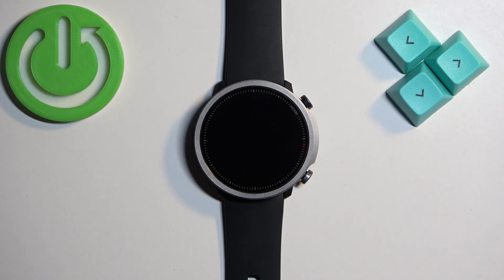Welcome! In front of me I have the Mibro Watch A1 and I'm going to show you how to change the screen timeout duration on this watch — basically how quickly the screen turns off after you stop using it.